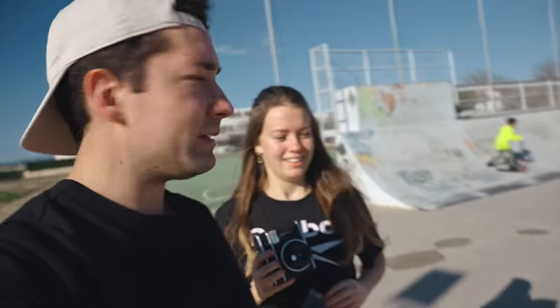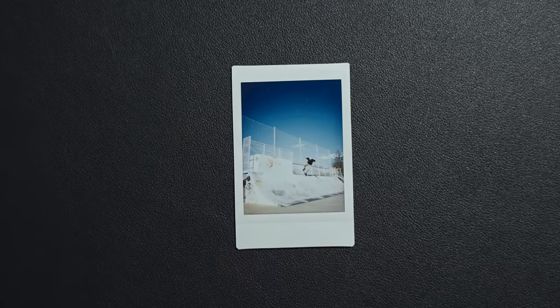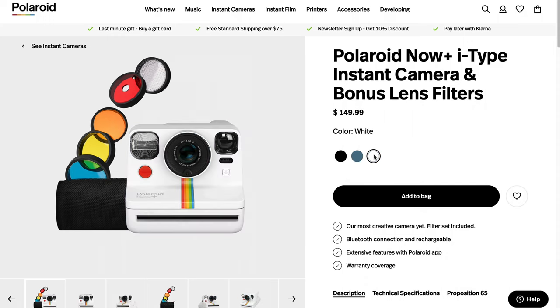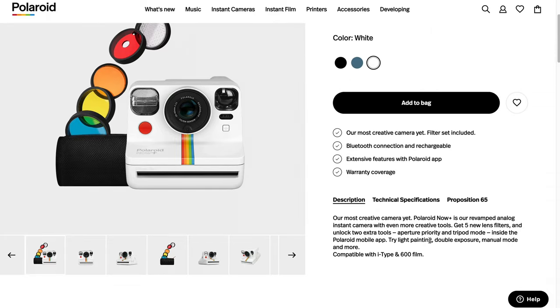Oh yes, that one came out nice! I hope I got the perfect timing because it is so hard to capture the right moment when someone is doing a trick in the air. Action photos with a polaroid — that's hard. If you're more into photography and want to manually expose your camera, there are other options like the Now Plus, which lets you manually control everything so your photos can look much better.